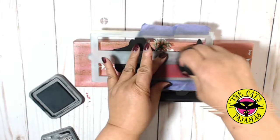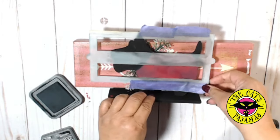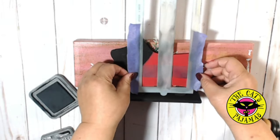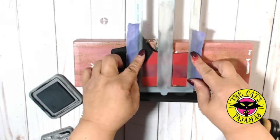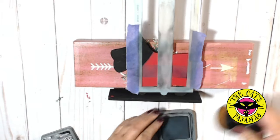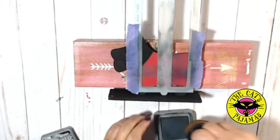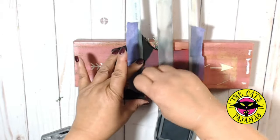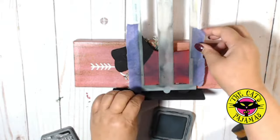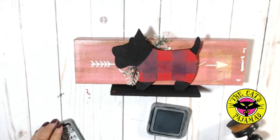Once that's done I'll remove the stencil and turn it so that it's perpendicular with the stripe you laid down. I'll press down so that the stencil doesn't move and I'll swirl on more ink. I like to start where the stencil intersects the previous stripe because that's going to be where the ink should be the darkest. It doesn't take much — don't get carried away otherwise you'll lose that plaid look. Remove the stencil when you're done and now you have a buffalo plaid sweater on a cute little Scotty.